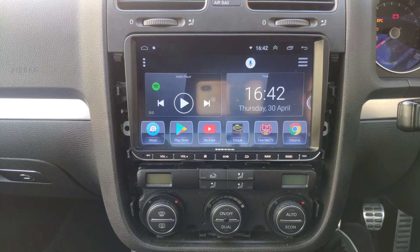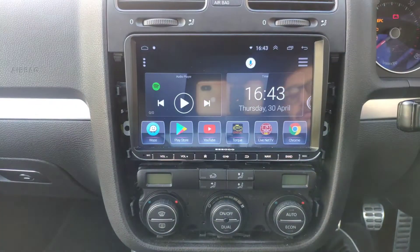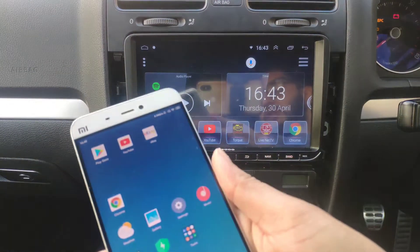Hey guys, welcome back to the channel. This is going to be a quick one. Previously I created a video where I was able to mirror my phone onto the head unit. Now I've found a workaround to get Android Auto onto your head unit — this device doesn't support it natively, but I found a workaround. I'm going to demo that for you. I won't give all the setup details just yet because it's not fully working on my main phone, but on the phone I'm using to demo it was working fine. Let's get on with it.